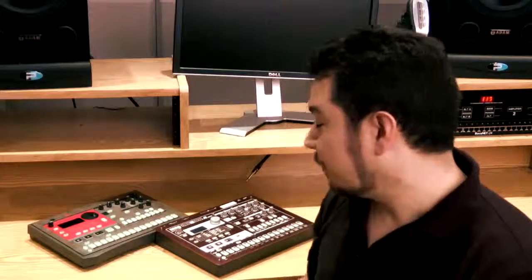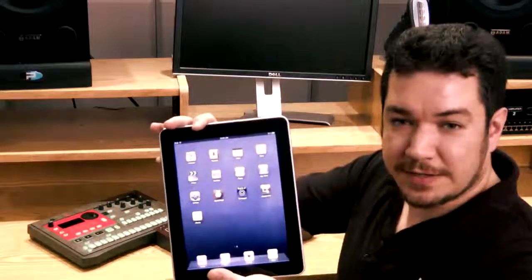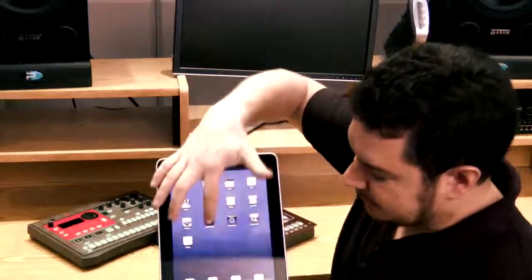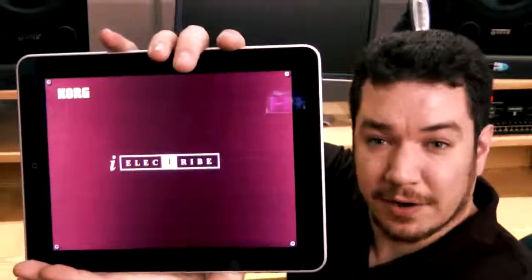Hi everyone, this is Rich Formidoni from Korg USA and it is Happy Gadget Day here in the Korg Studio. We've been playing with our ER1 Electribe, very popular dance music production tools. We've got the Mark 1, the Mark 2, and we just picked up one of these fancy new iPads. That's very exciting for us because installed on that iPad is a Korg Electribe.